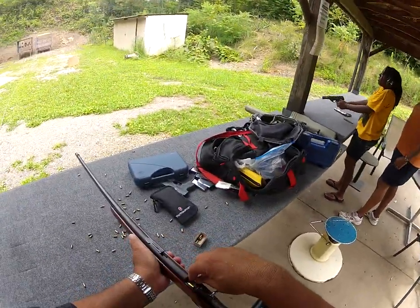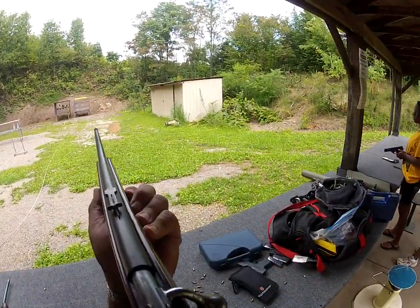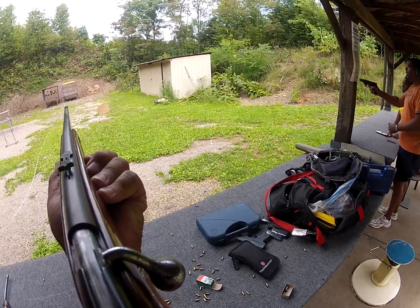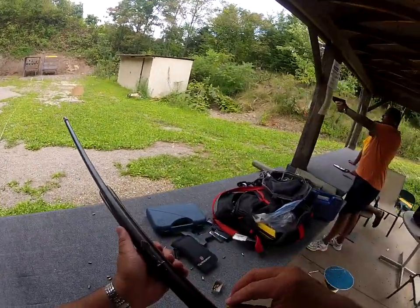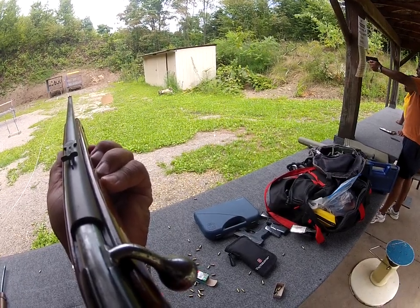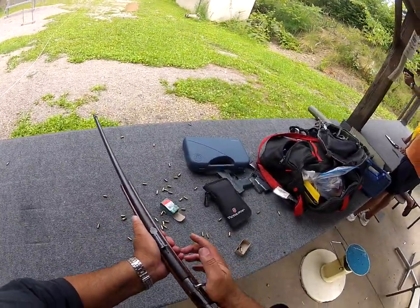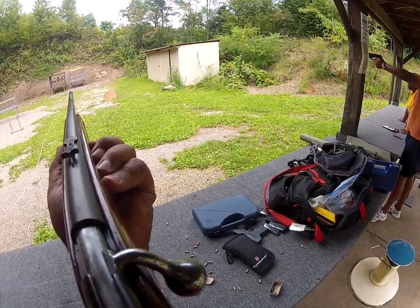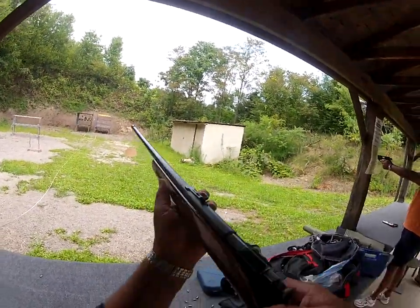This old gun can shoot. Four more - three more plates, three more rounds, two more plates. Clean them all. One more round, two more, one more plate. I finally get a break out of this heat.